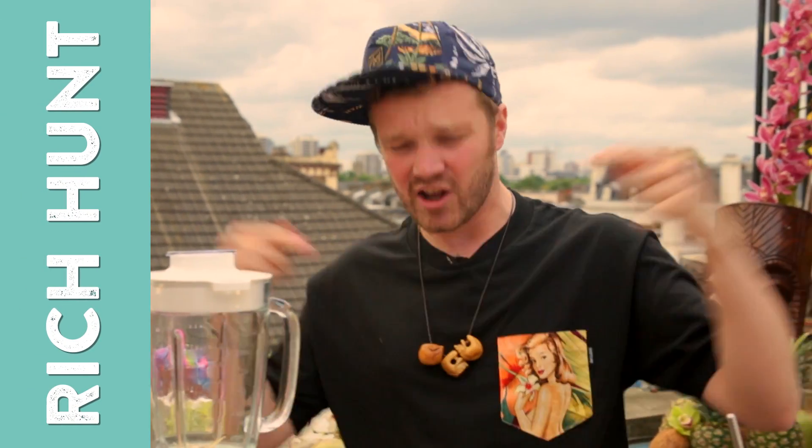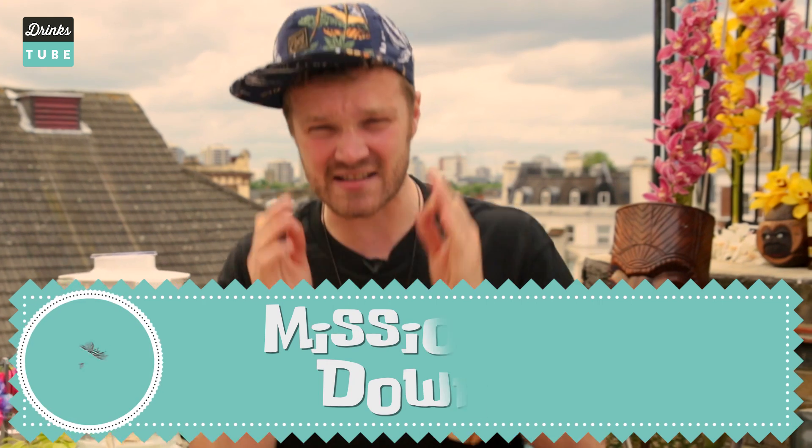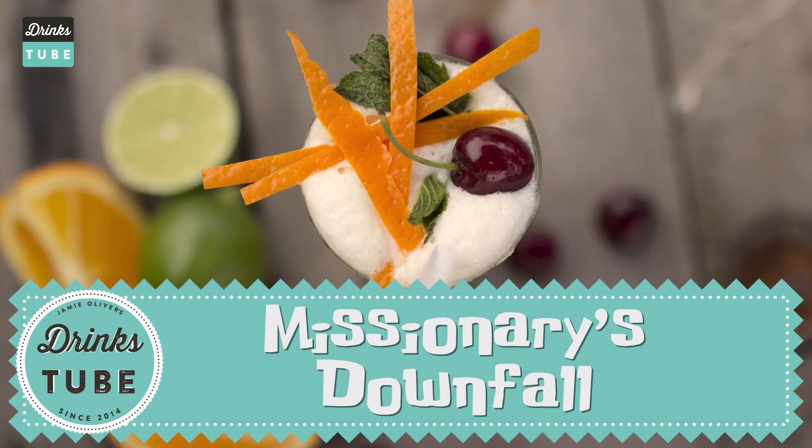Hi DrinksTubers, my name is Rich. I have come all the way from West London to our East London little tiki hub to show you one of my favorite drinks of all time. It's called a Missionary's Downfall. It is a wonderful summery refreshing drink.